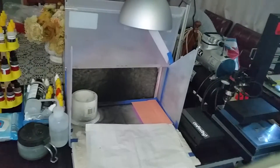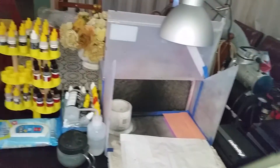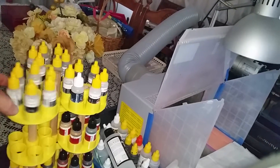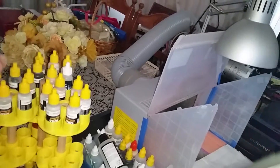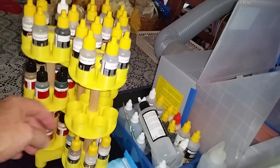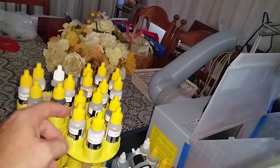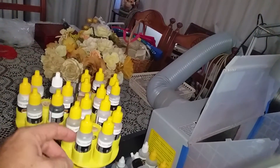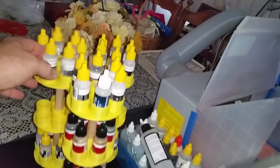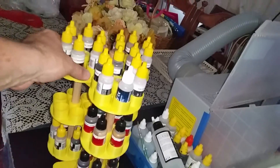This is my paint station and paint stand that I actually made on my 3D printer. It rotates around and each one of these rotates around, holding six paints in each. I've got these MIG paint sets which are six bottles each, so putting them in groups of six keeps all the sets together. It makes pretty good storage and doesn't take up much room.